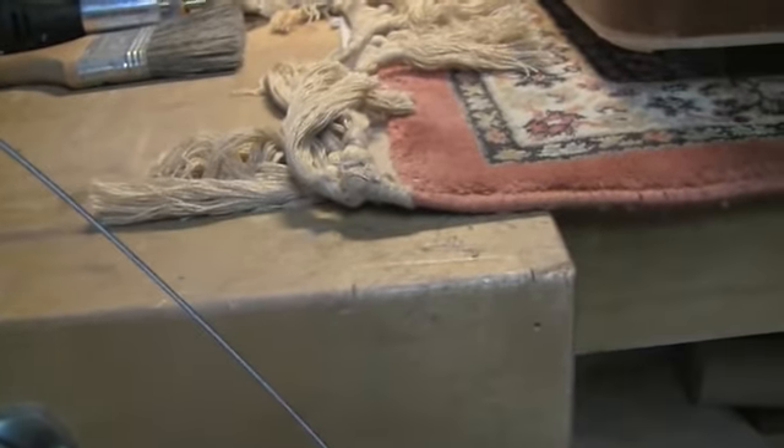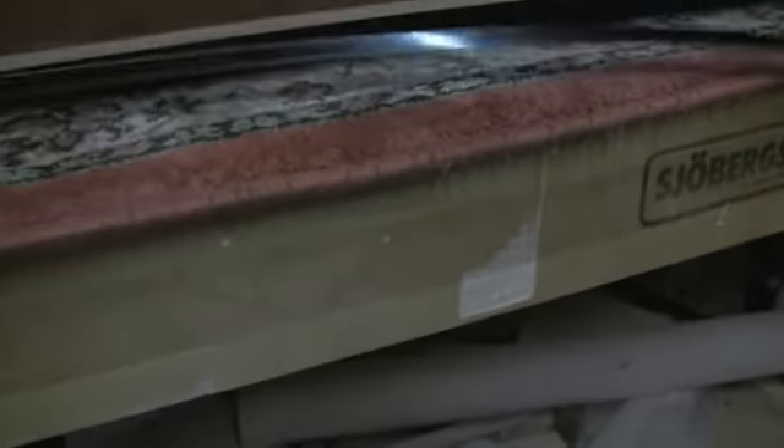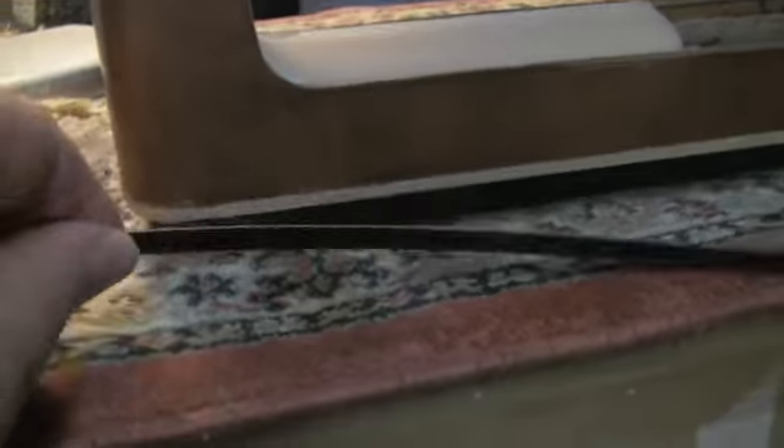This is the binding — it's a plastic binding with a black-white-black sandwich to it. It'll go along here and it'll be a little bit thinner when it's done.